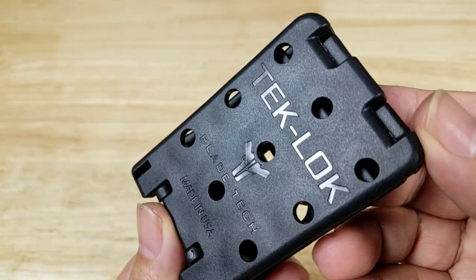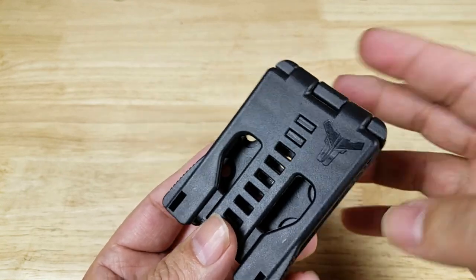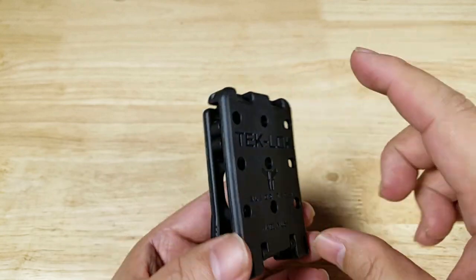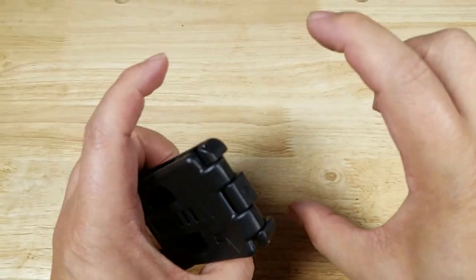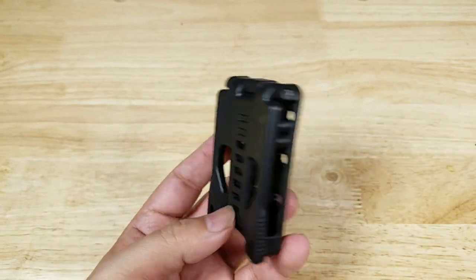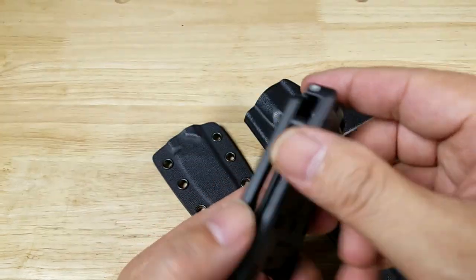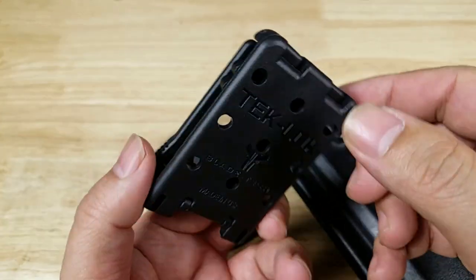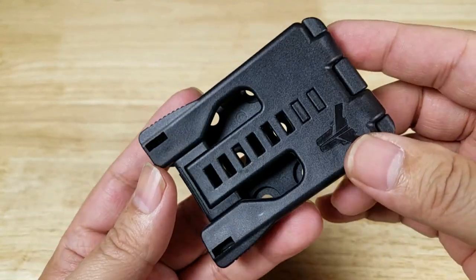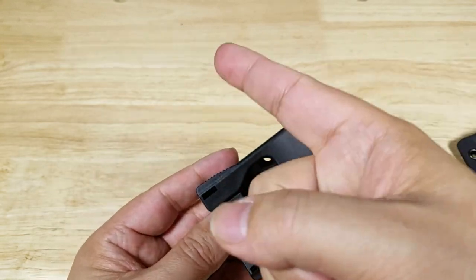Once again guys, this has been the TechLock by BladeTech. If you're trying to find a way to hook your knife or your gun holster up to your belt, this is a really flexible system. They have a ton of different adapters — they even have a MOLLE rig where it's got those two bars you hook onto the MOLLE and then the MOLLE hooks into these. Tons of different options. You can use them on knife sheaths, you can use them on gun holsters. If it's got a hole that matches their pattern, you're going to be able to attach it to a TechLock. If you want to purchase a TechLock from BladeTech, make sure you check out the link in the description below. Thank you for watching — I'll catch you in the next video.